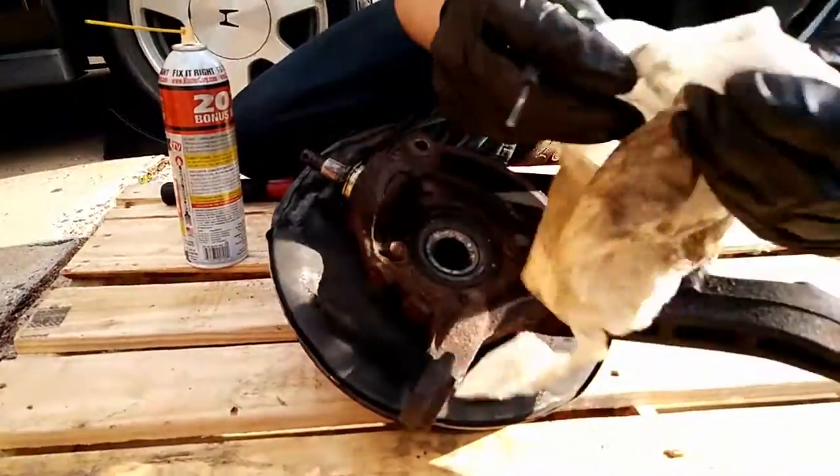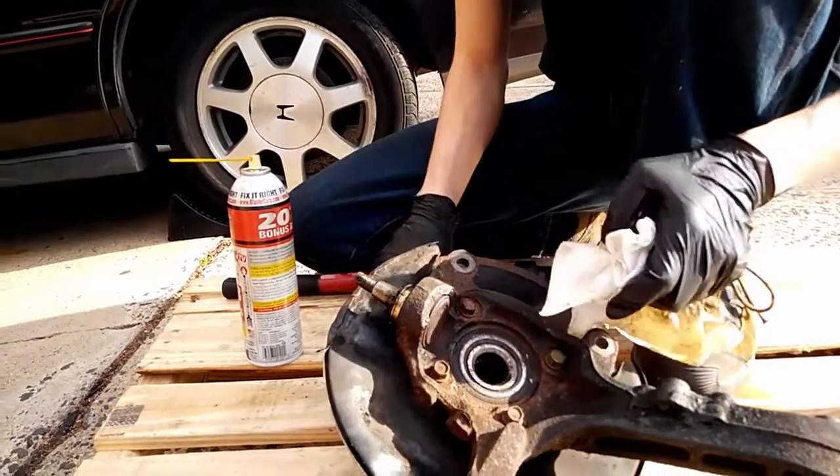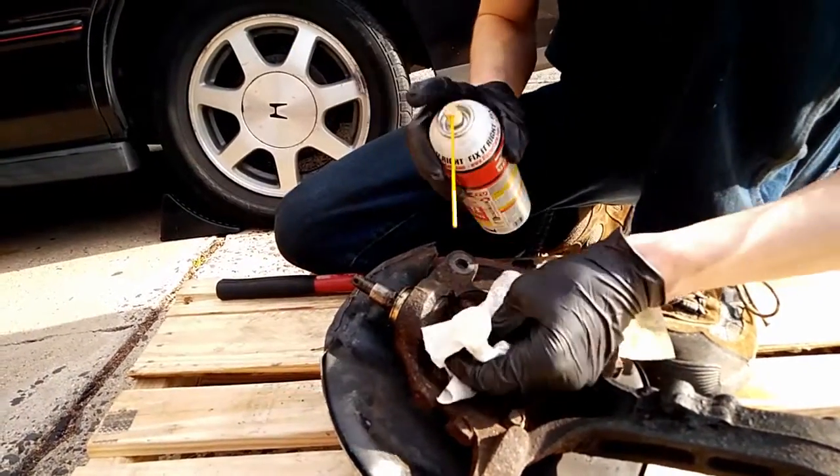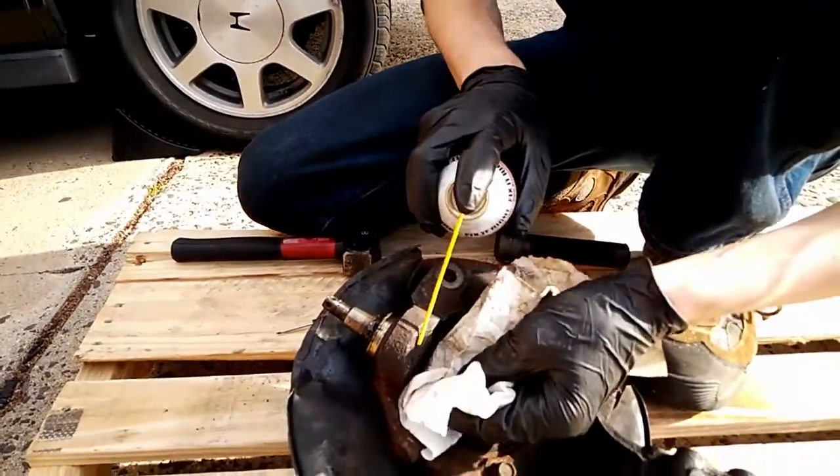Instead, take the rubber boot off and remove that little spring ring with a small screwdriver. Then put a little bit of penetrating oil around the ball joint, being careful not to overspray onto the brake rotor.